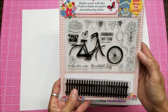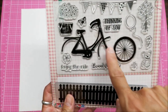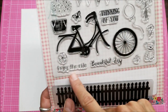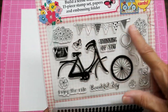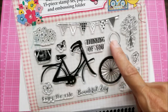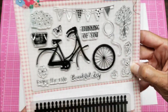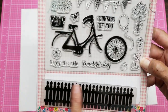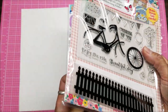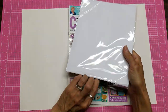I want to bring this up so you can see what's on there. Besides the bicycle, you have the tires here because you can stamp this twice. There's a little flower that can go in the middle of the spoke. Sentiments include 'Enjoy the Ride,' 'Beautiful Day,' and 'Thinking of You.' There's bunting, a group of flowers for the basket, a butterfly, a balloon, more flowers, two tiny flowers, and a little doggy who could also ride in the basket — very cute.